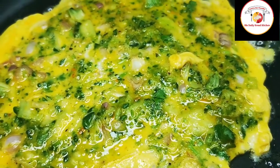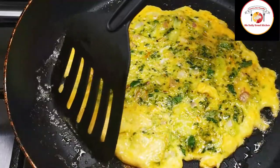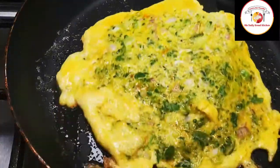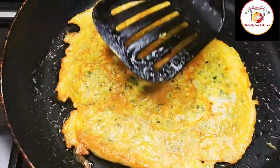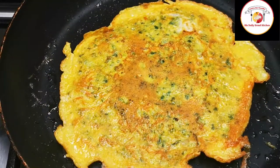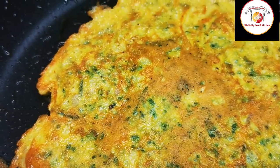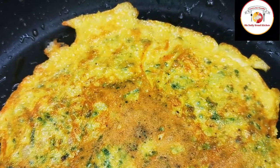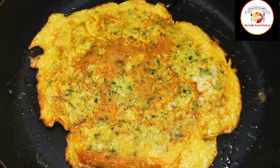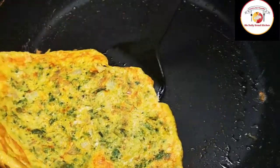Once one side is done, flip it to the other side. This is a very healthy way of preparing bitter gourd and egg. People who don't like to eat bitter gourd — this is the best way they can go for eating it. Once the other side is done, the bitter gourd omelette is ready. Do try it — you will never feel the bitter taste at all.